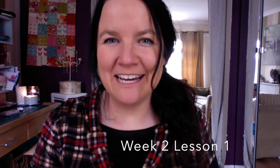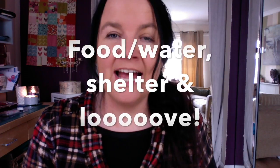Hi everybody, welcome back. This is week two, lesson one. And this week we are thinking about the three areas once again: food and water, shelter and love.